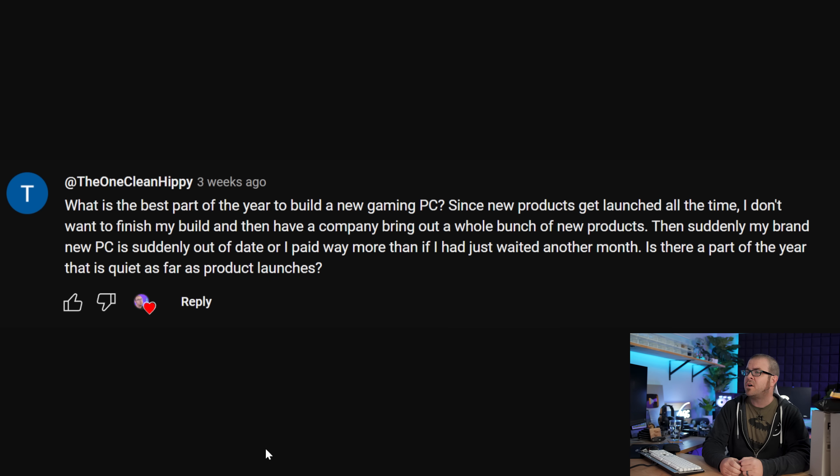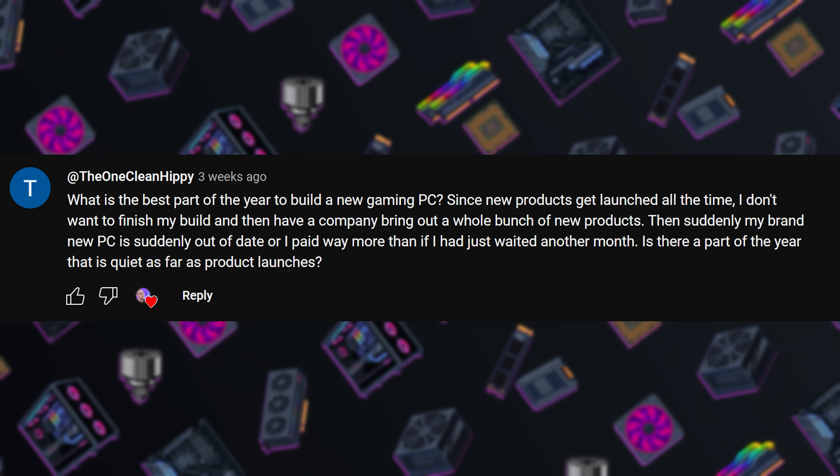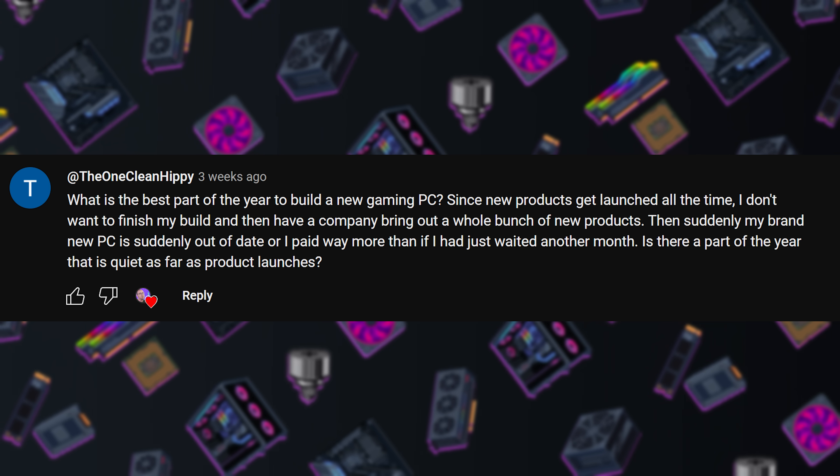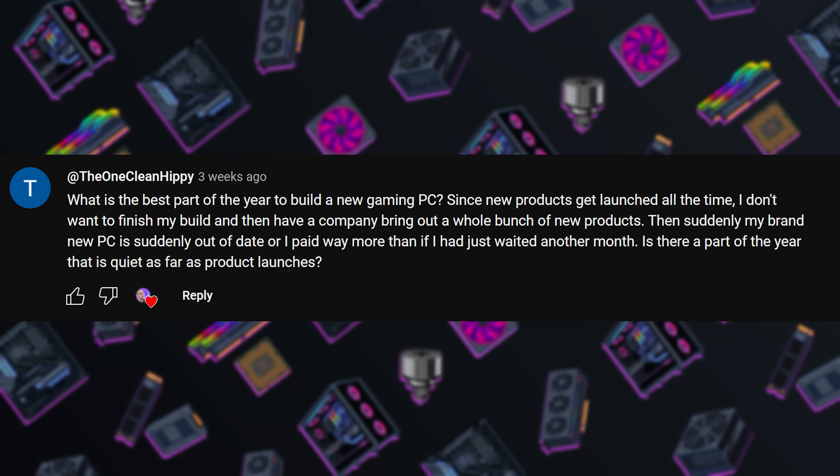The first question is from TheOneCleanHippie: what is the best part of the year to build a new gaming PC since new products get launched all the time? A lot of people don't want to invest in new hardware only to find that a few weeks or a month later, there's newer and faster stuff. I'm going to give a few segmented answers because the answer is: it depends. The one thing all PC builders should get lodged in their brain is the fact that there is going to be newer and faster hardware that launches at some point in the future, and your PC — no matter how much time and money you invest — will be outdated at some point. It helps to accept that from the get-go, but we can use historical information to give us a better idea of when would be a good time to buy new hardware.